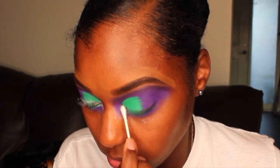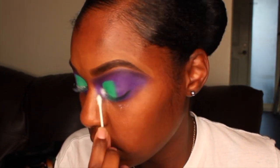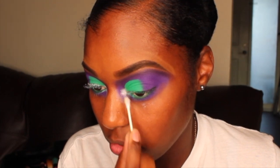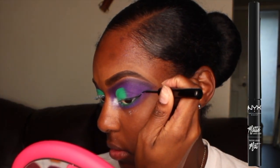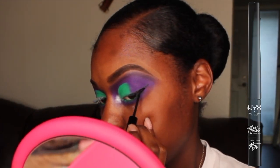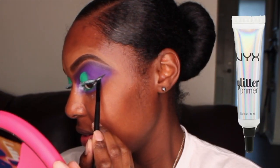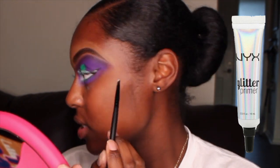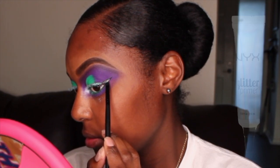For the corner of my eyes, I'm going in with the white gold eyeshadow. To do my wing, I'm using my NYX matte liquid eyeliner. Before I add the glitter, I'm using my NYX glitter primer just along where I placed that black eyeliner, and then I'm going to add on the glitter after that.